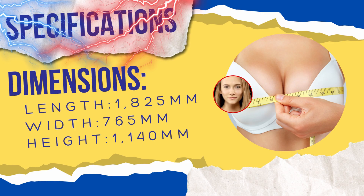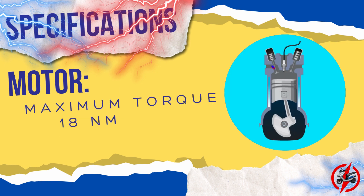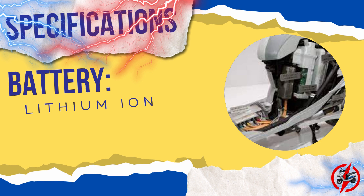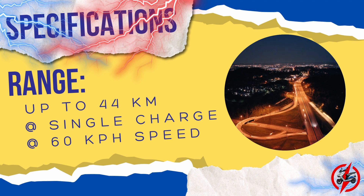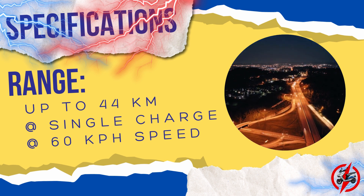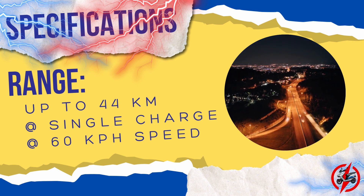For its dimensions, it has a length of 1,825 mm, a width of 765 mm, and a height of 1,140 mm. It is powered by a 4 kW electric motor that provides a maximum torque of 18 Nm. Its battery is a lithium-ion swappable battery. The Suzuki Bergman Electric can reach a maximum range of 44 km on a single charge at 60 km/h.